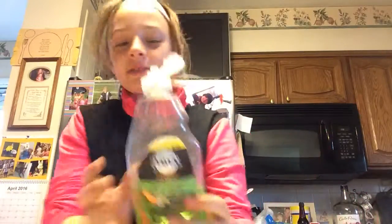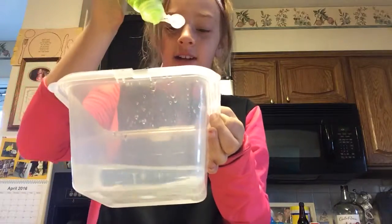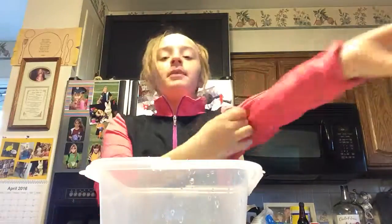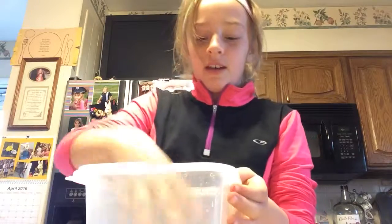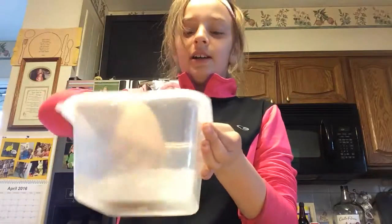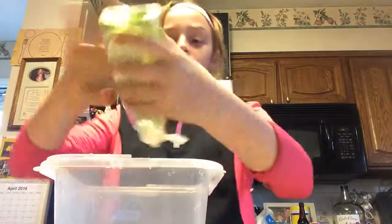Your first step is you take Dawn and you put some in this bowl here. Then you want to make sure that your hands are ready. You're going to mix this up to the point where it gets bubbly. You can use a spoon, but I like using my hand.